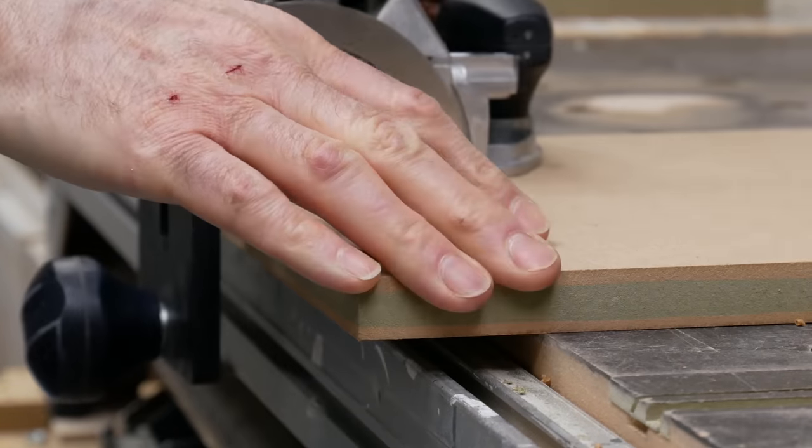The Lamello is at heart a fancy biscuit jointer, with a party trick: it uses a special cutter and cuts a curved T-slot that the fittings slide into. There are no reference pins on the Zeta, so I'm just lining up the edge of the fence with the edge of the boards to cut the edge and face slots, and then drilling the much smaller, much neater access holes.